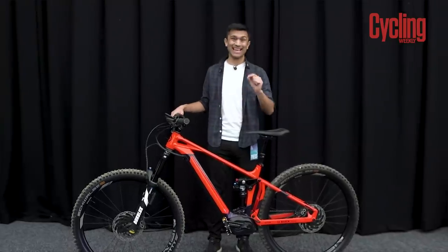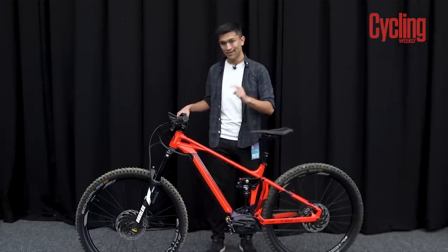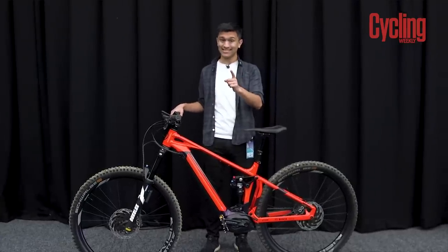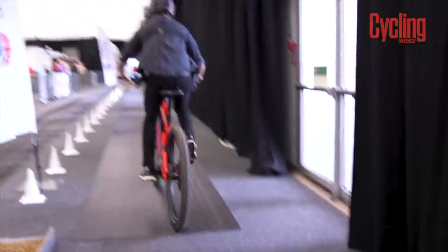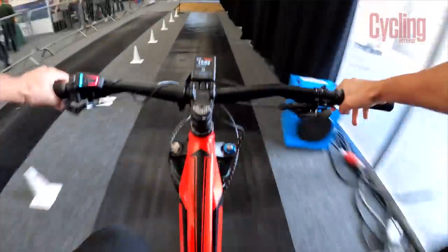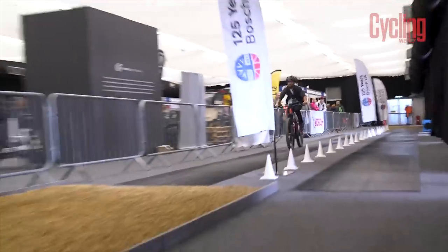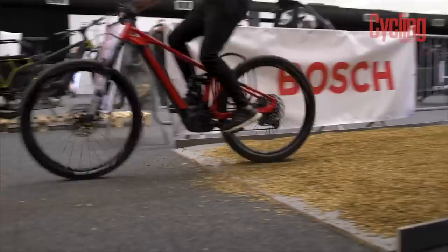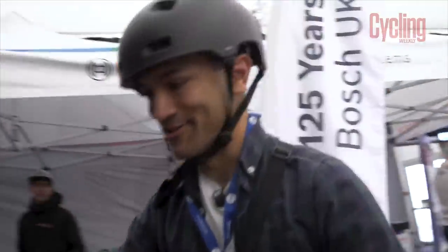We've come over to Bosch because today at The Cycle Show they are featuring their ABS system, so we're going to jump on this bike and give it a test and see how it performs. That is powerful — that is insanely powerful.